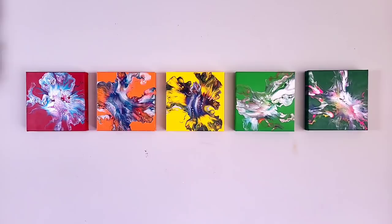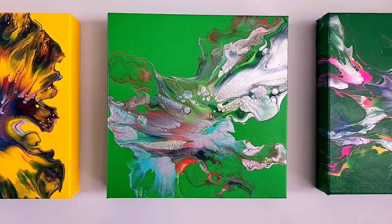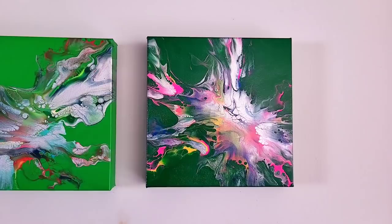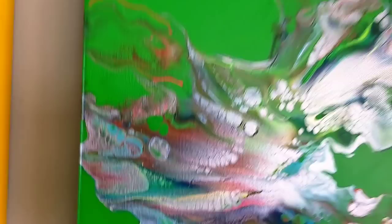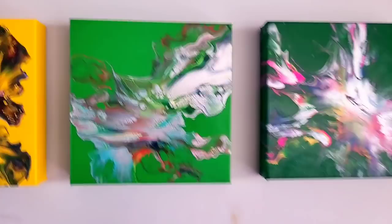Here they all are — they look spectacular. So those are the first ones that I did, and here is the one that you just saw on video. And I told you I would put the hooker's green up beside it. Do you see how much darker that one is? I really like the color combination but the composition is not my favorite. But in this one you can see the silver, you can see all those beautiful cells that were created, all the lacing. It's really, really pretty.